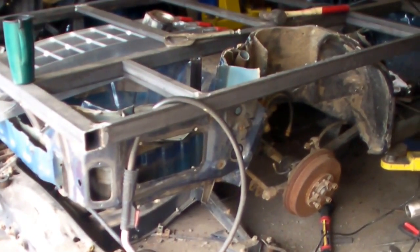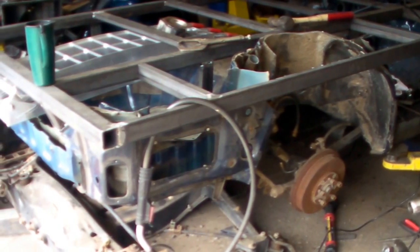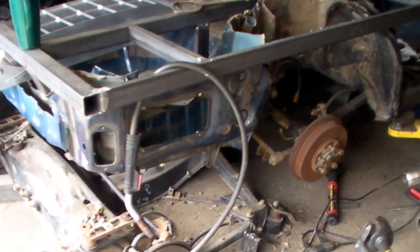Afternoon folks. Happy Valentine's Day. Go kiss your girlfriend or wife or both. I've been doing a lot of welding and cutting, so this is just an update.